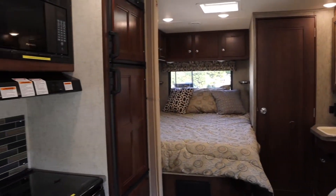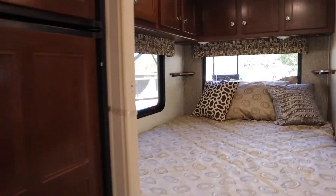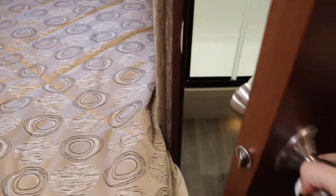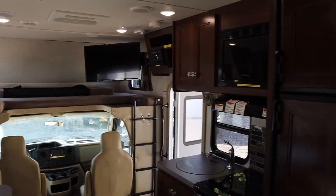Thank you for joining us. Hi everybody, welcome to Travel America RV Center. We're going to be reviewing today the 25 foot Sunseeker corner bed model.